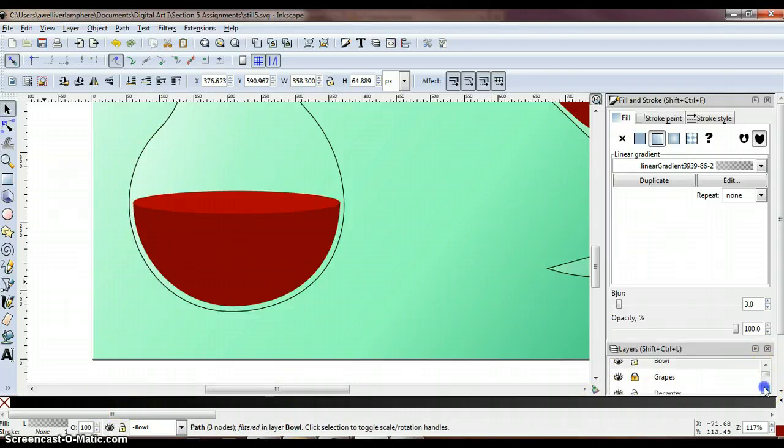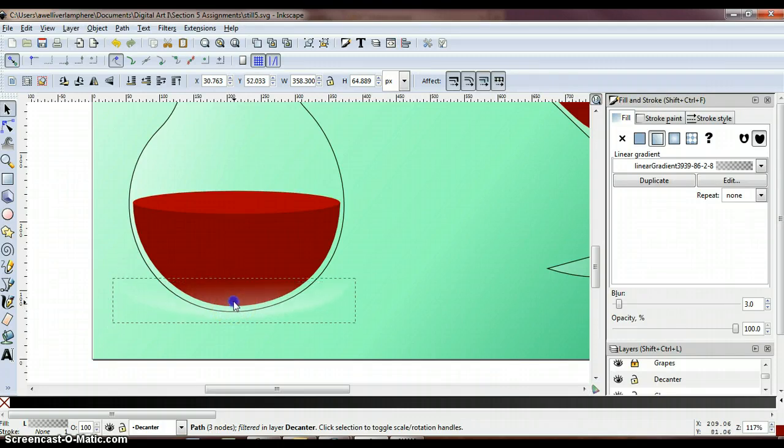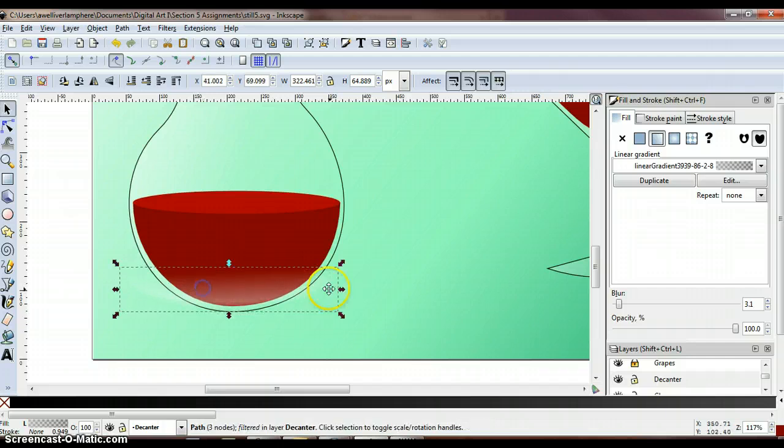In the layers panel, select your decanter layer, then on the canvas move the mouse pointer to the bottom of the decanter and press Ctrl-V to paste the ellipse. You should see that gradient pasted at the bottom of your decanter. On the decanter, resize and move the ellipse until it fits just inside the decanter. Adjust this ellipse so it fits right inside there — you can see it when it contrasts with the red.